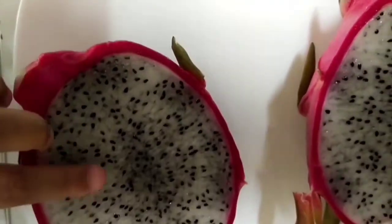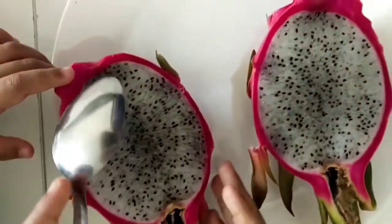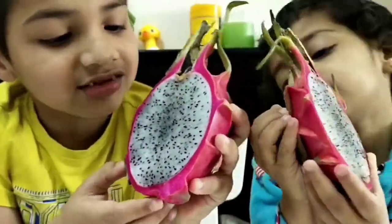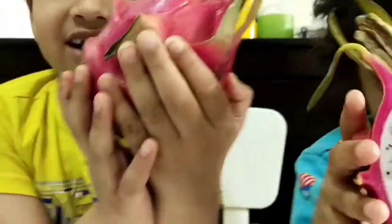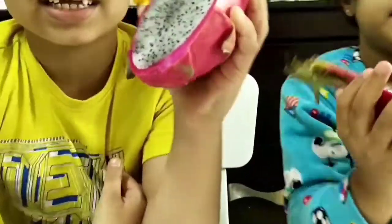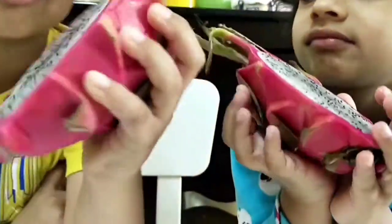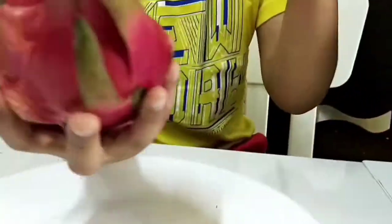Now we just need to take the spoon and scoop it out. First, we'll need to cut the middle. This is the inside of the dragon fruit — see? It's dark pink in color. We don't have the yellow color, because it's dark pink. There's a lot of black seeds. Is it 100? It must be 100,000! Now we're going to scoop it up.